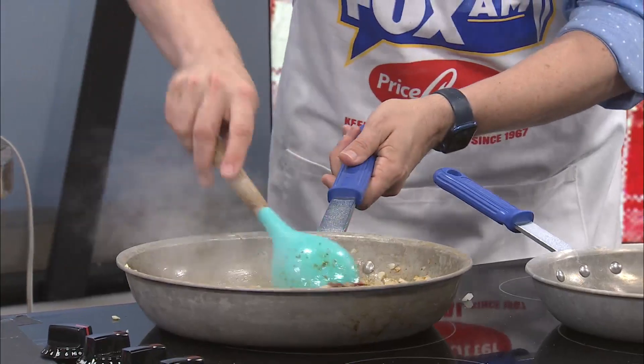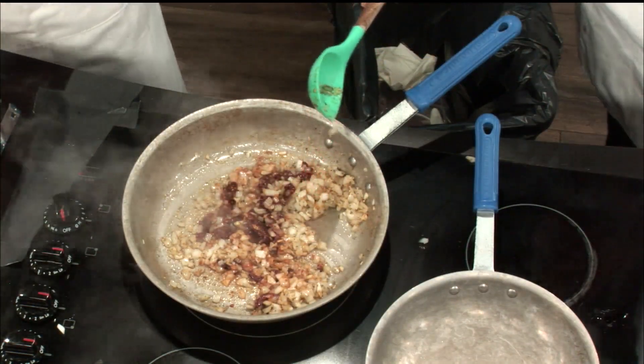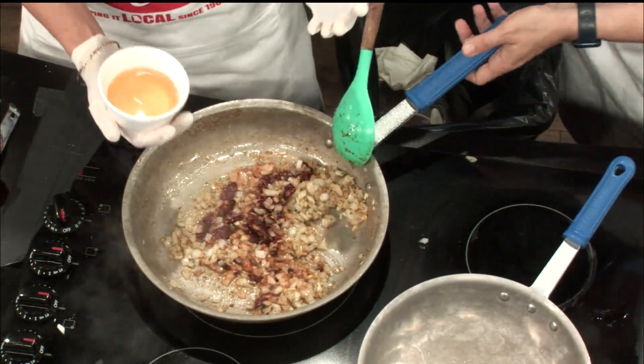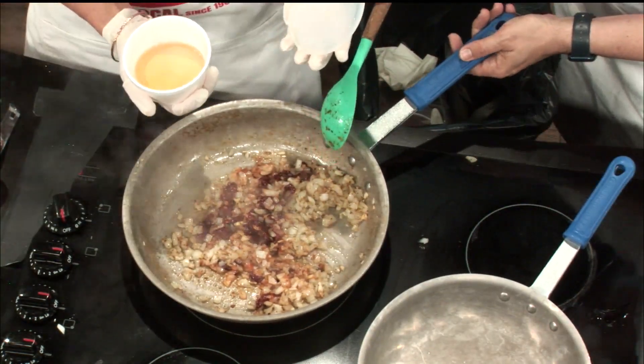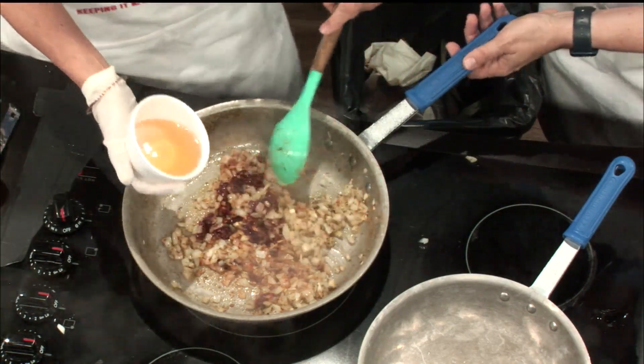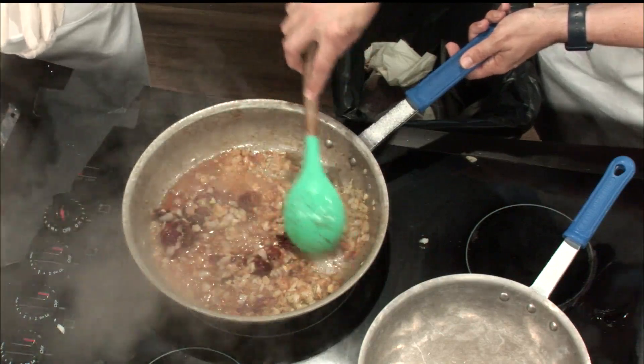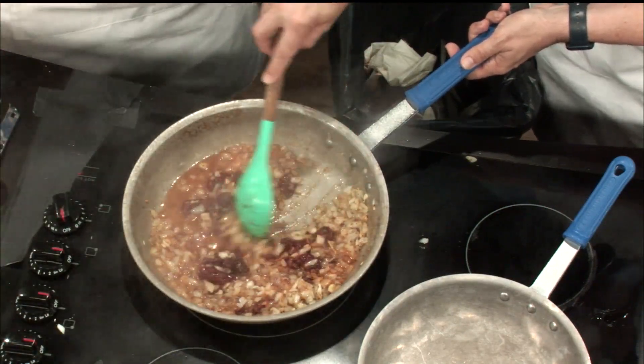I'm going to go ahead and put the chicken juice in. Chicken broth? Broth, yeah. Chicken juice — I'm having that for breakfast, with my toast. Here's some chicken juice for you. How much chicken juice is it? It is one half cup of chicken juice. There we go.